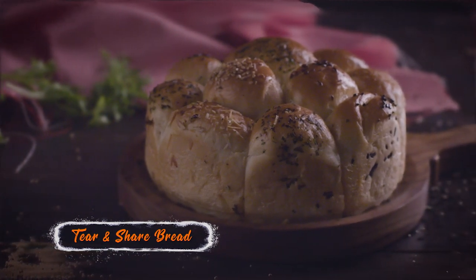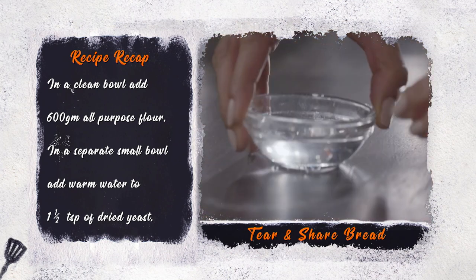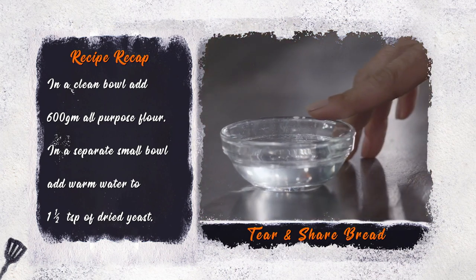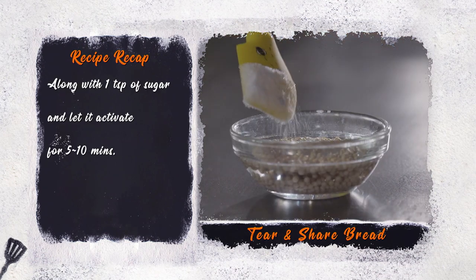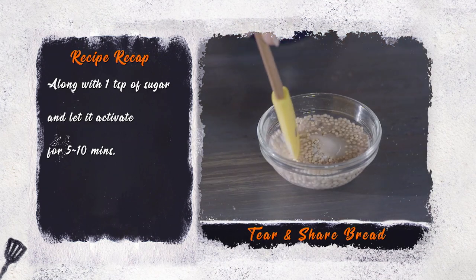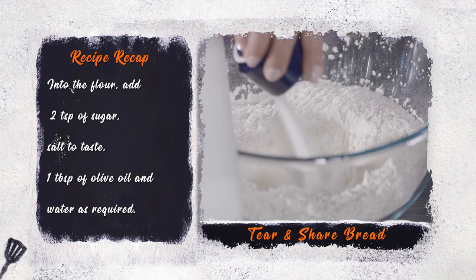Tear and Share Bread. In a clean bowl, add 600 grams of all-purpose flour. In a separate small bowl, add hot water to one and a half teaspoons of dried yeast along with one teaspoon of sugar and let it activate for five to ten minutes. Into the flour, add two teaspoons of sugar.